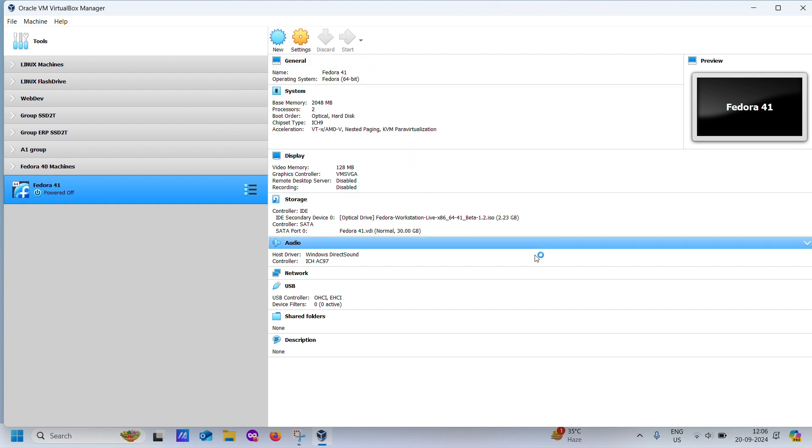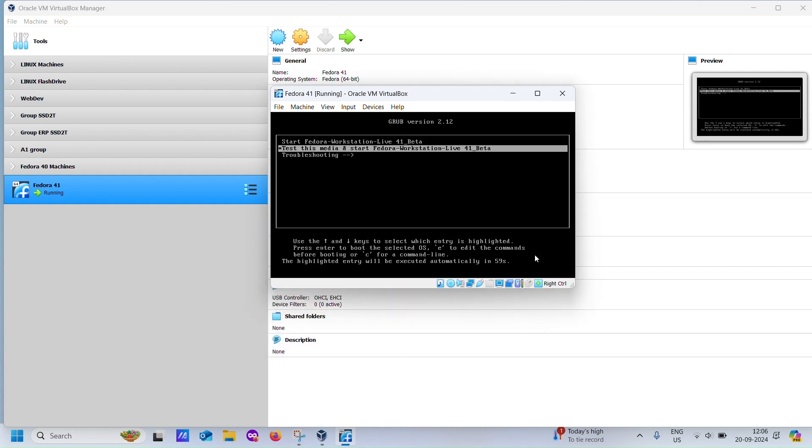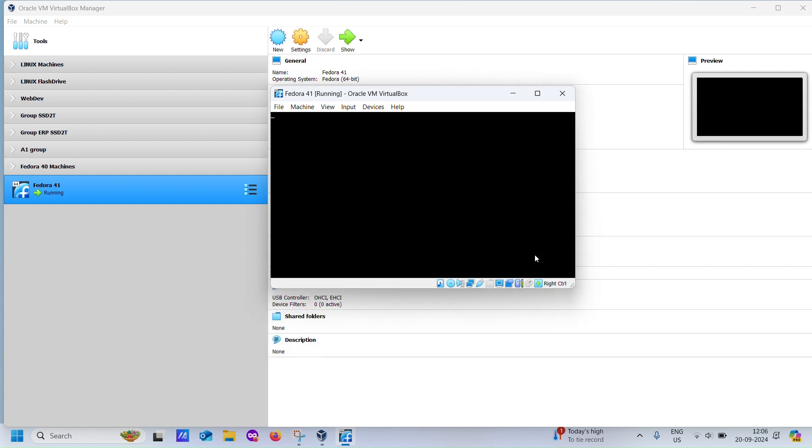With everything set up, let's start the virtual machine. After a few minutes, you should see the Fedora desktop screen appear. Once it does, click Install to Hard Drive to begin the installation process.